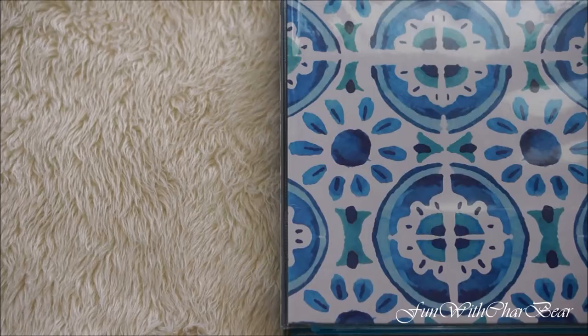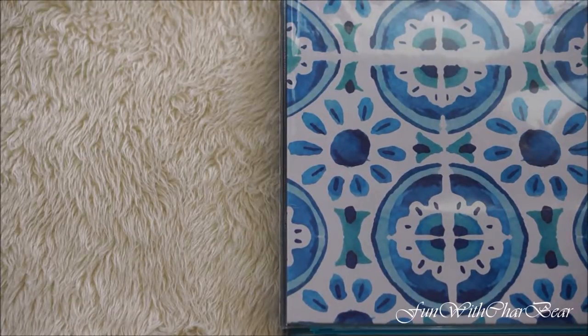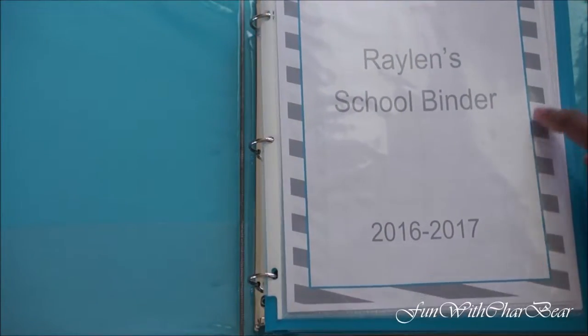Today we're going to dive into this binder and I'll show you some tips and ideas on how I created mine. Don't forget you can subscribe to this Crazy Parent Family, and if you like this video give it a thumbs up! I created this binder because Raelynn is only three and couldn't start school, so I wanted to start teaching him. I picked this binder up at Office Depot, and some of the folders came from Office Depot and Walmart as well.